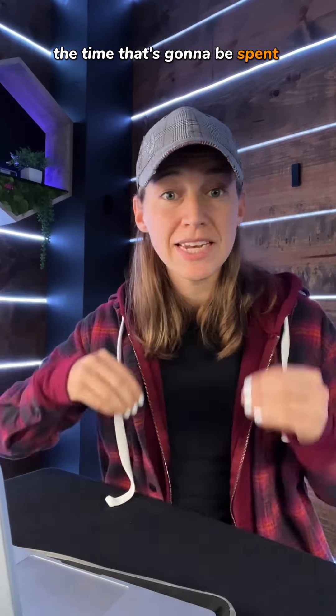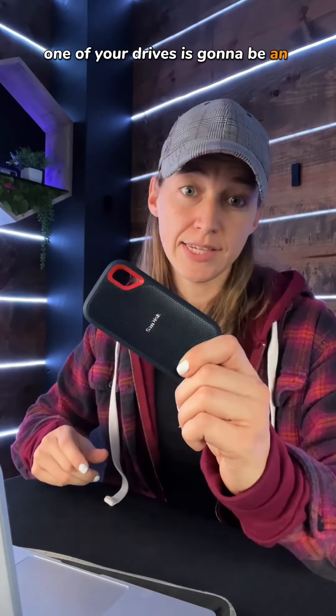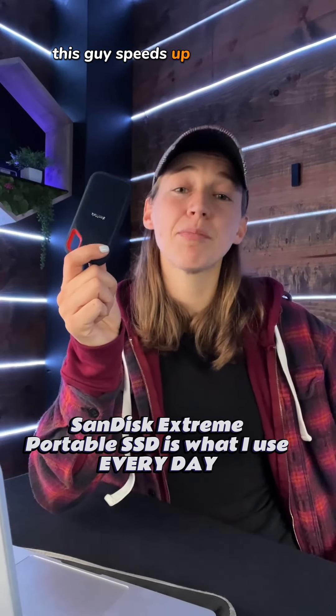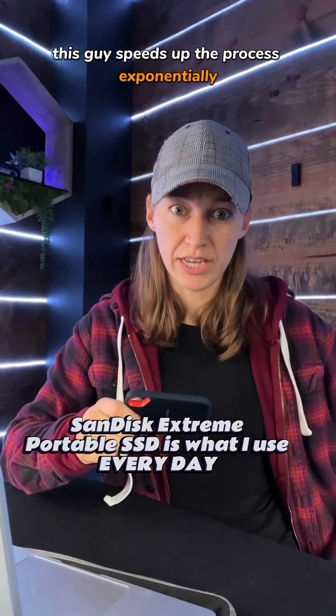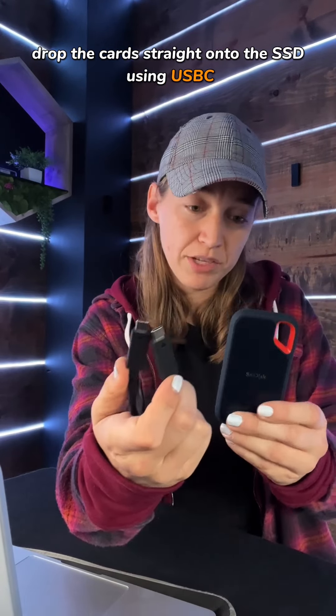Now, if you're worried about all the time that's going to be spent downloading that footage, have no fear. One of your drives is going to be an SSD — I freaking love these. This guy speeds up the process exponentially. Here's what you're going to do: you're going to take your media from your camera, drop the cards straight onto the SSD using USB-C.